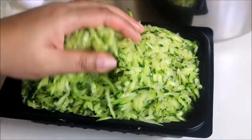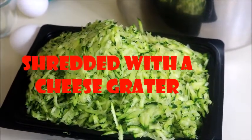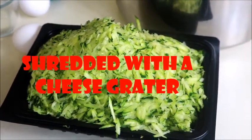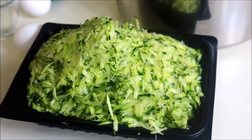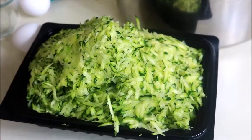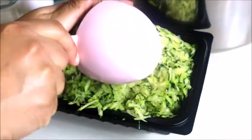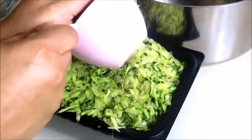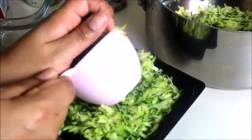What you see before you is just some shredded zucchini that I have shredded and drained all the liquid out. How you want to drain it is you just want to put it in a clean dish towel and squeeze out all the excess water that zucchini tends to have. I'm just going to take some zucchini — this is like over a cup.